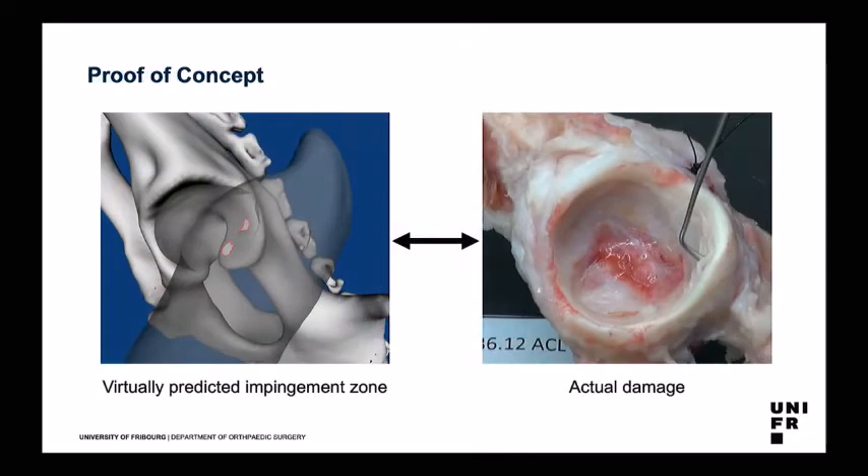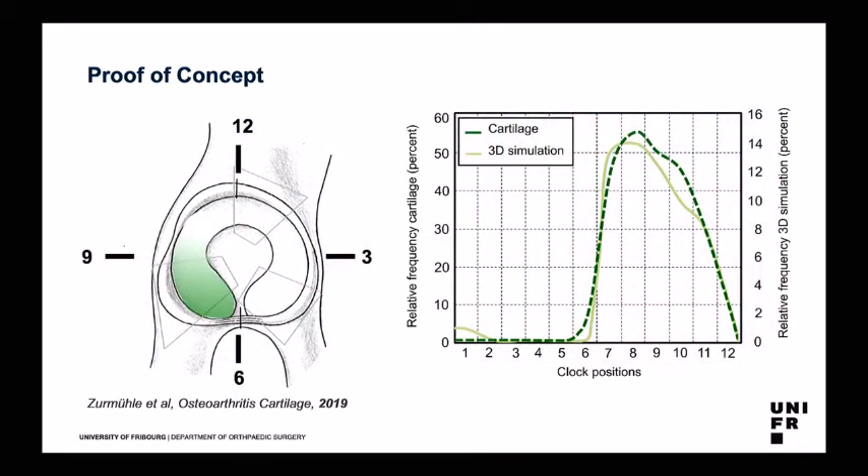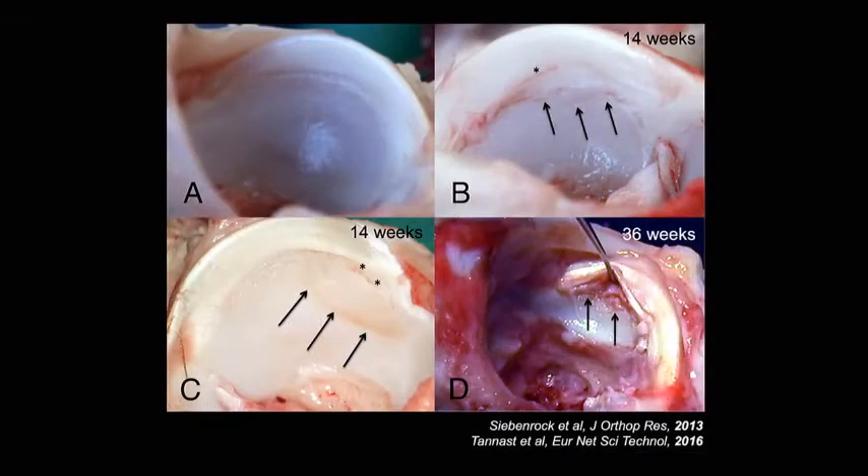First, we wanted to know if the lesion we see is really related to the impingement. We did a three-dimensional study of impingement zones with our software and compared it directly with the location of the damage — and it really matches very well. The impingement location is typically posterior inferiorly, and it matches the actual damage we see. That was really the proof of concept. We could also see a time-dependent effect: the longer the sheep are exposed, the more damage we observe. After only 14 weeks we already see changes at the chondrolabial junction, and at 36 weeks there is massive damage.